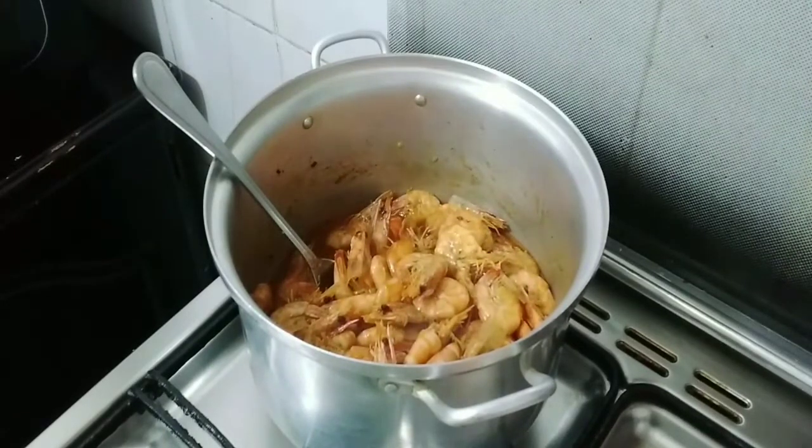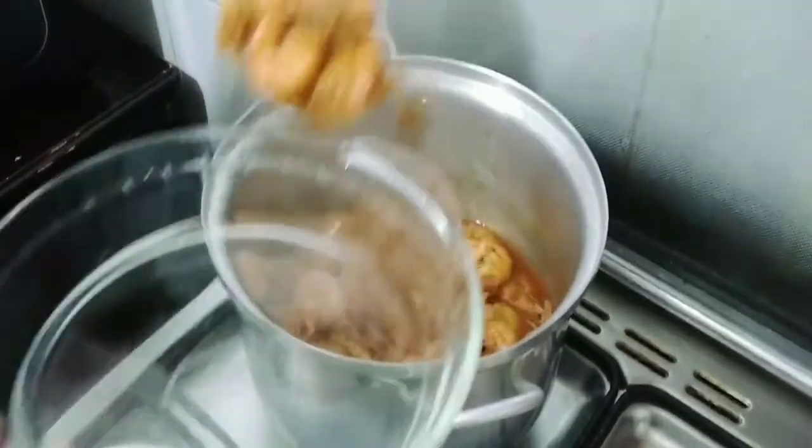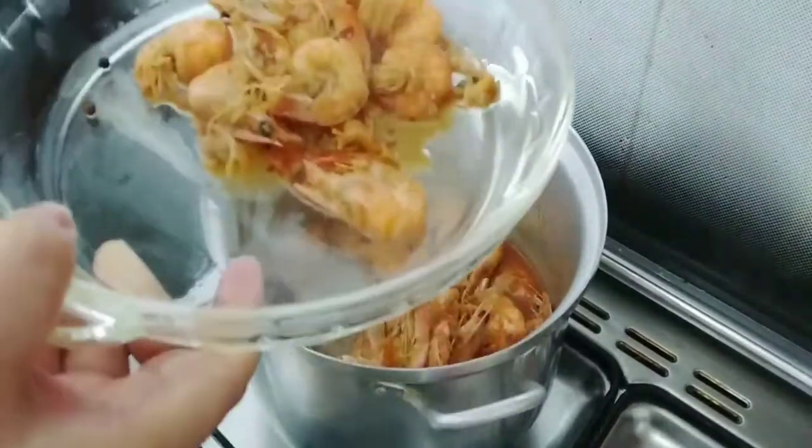Now I'll close the heat guys, and I will transfer it to a plate and serve it — ready to serve! Thanks for watching guys, see you in another video.